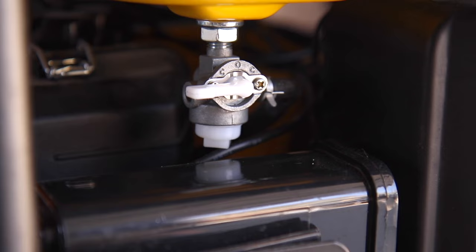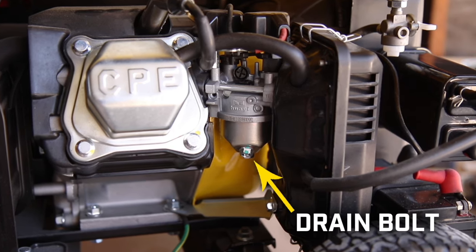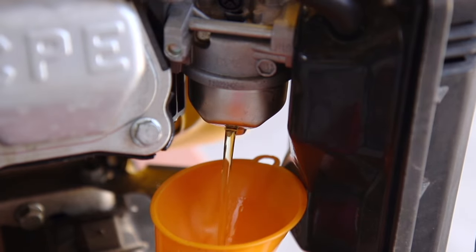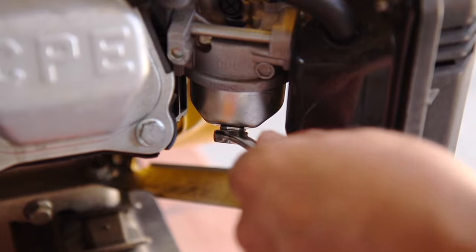Before beginning, turn off the fuel valve and locate the fuel drain bolt on the bottom of your carburetor. This may look slightly different depending on your unit. Remove the drain bolt to drain the fuel from your carburetor into an approved container. Be prepared to clean up any spilled fuel and replace the drain bolt when finished.